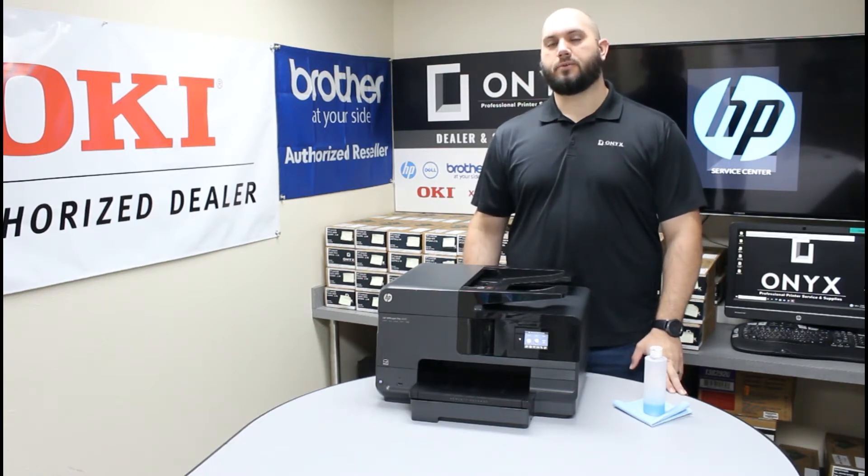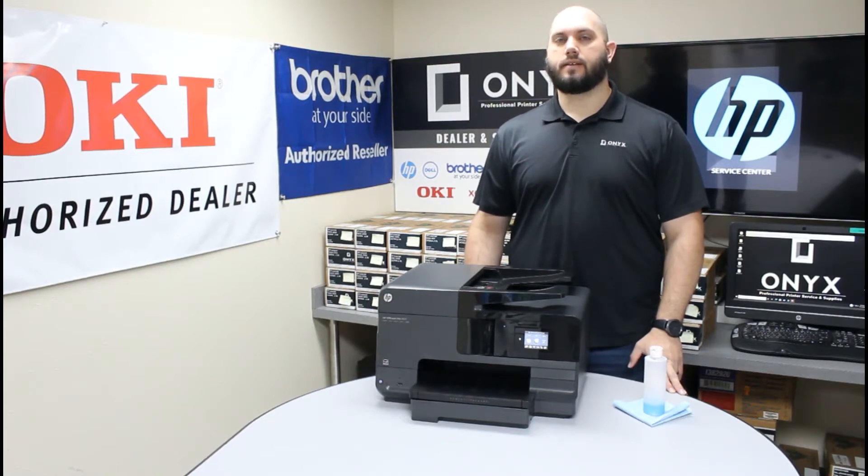The problem we've been having is whenever we're making copies or scans, we've been getting lines and blemishes on our pages, and that indicates there's something dirty on the scanner glass. Today we're going to show you how to clean that scanner glass — it's a very quick and simple process.